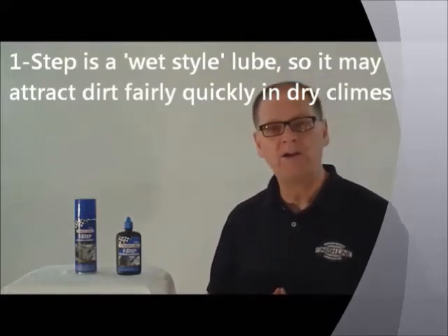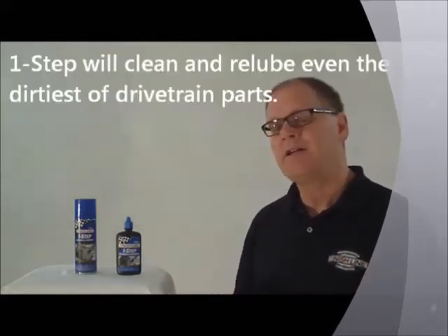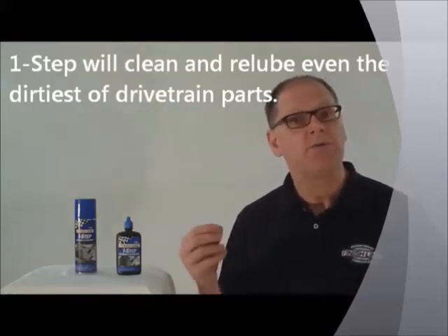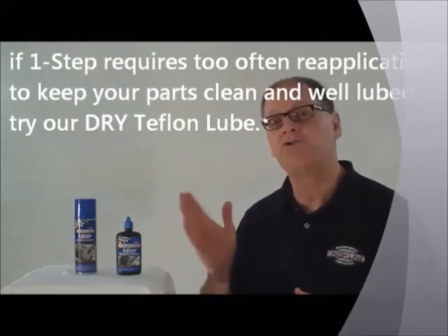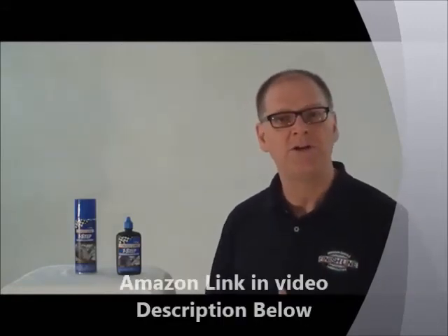It stays wet on the chain, so in some drier, dustier climates, you may find that it dirties up fairly often. And if you find that you're applying lube more than you like, then try our dry Teflon lube — it attracts less dirt because it goes on the chain wet but dries. However, the dry Teflon lube does not have a built-in cleaning function like the One Step, so eventually that chain or part will accumulate enough dirt that you'll need to clean it and use one of our degreasers.